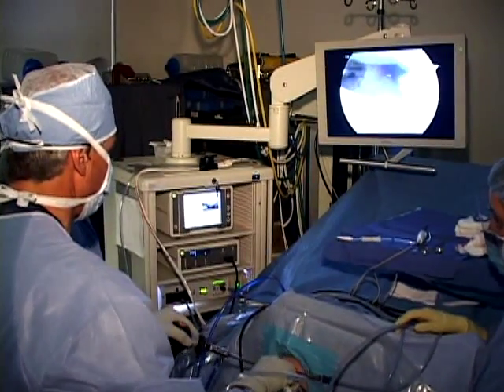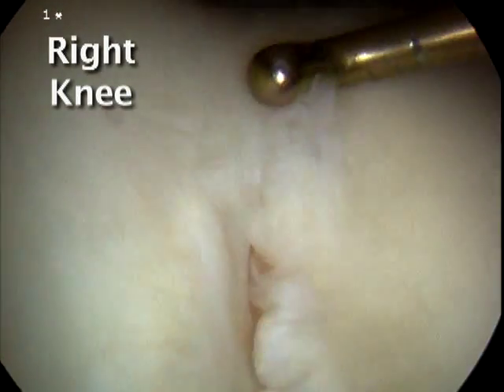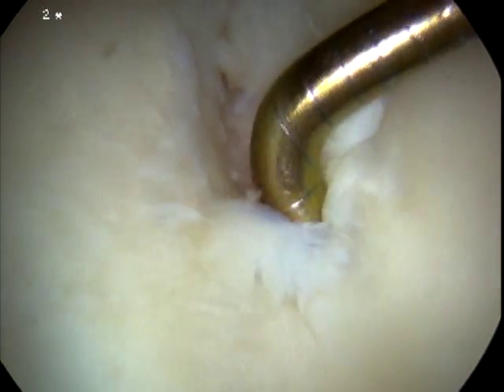Articular cartilage paste grafting is performed for full thickness cartilage lesions in the knee. It is appropriate for both chondral lesions as well as arthritic knees.